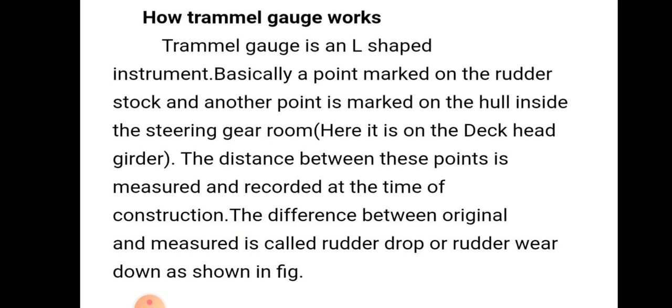Basically, a point is marked on the rudder stock and another point is marked on the hull inside the steering gear room. The distance between these two points is measured and recorded at the time of construction. The difference between the original measurement and the current measurement is called rudder drop or rudder wearing down.